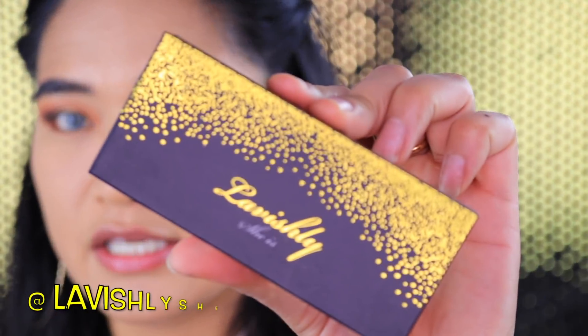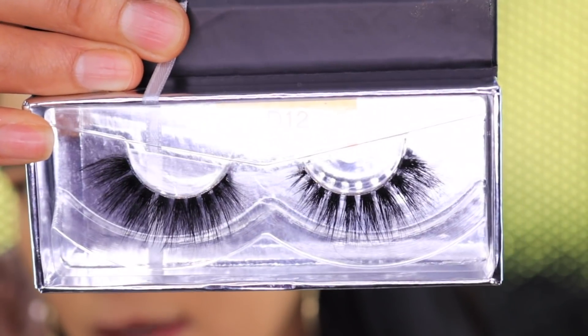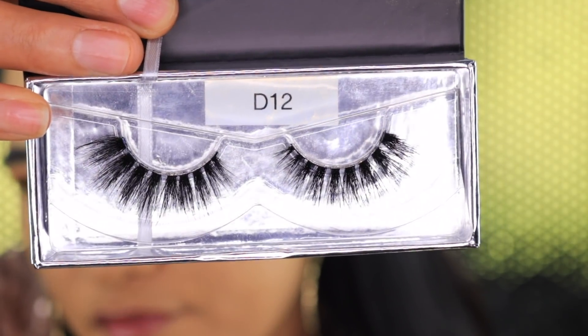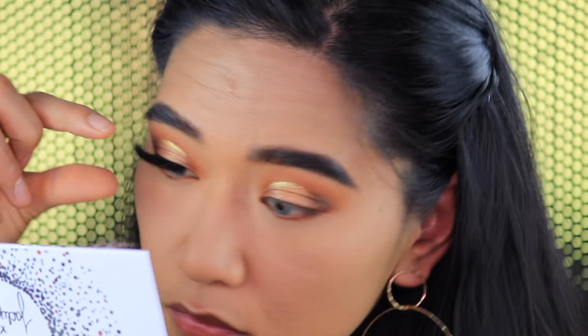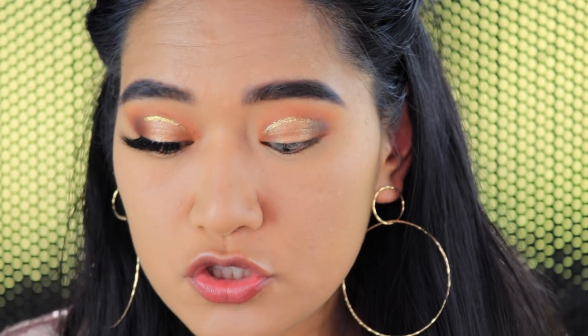Next we're going to go ahead and move on to some falsies. I'm going to be using these beautiful lashes by Lavishly She Is — I love the packaging, so matching with my black and gold backdrop. I'm using my handy dandy favorite Duo lash glue. These lashes are so easy to apply — I would highly highly recommend you guys go check them out.